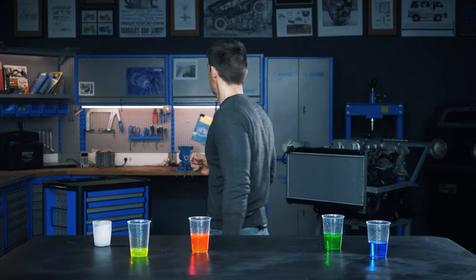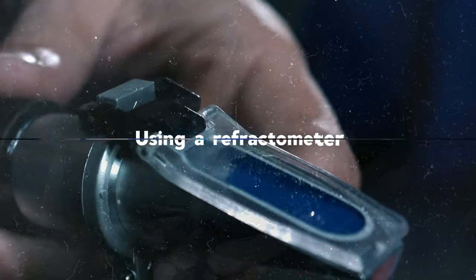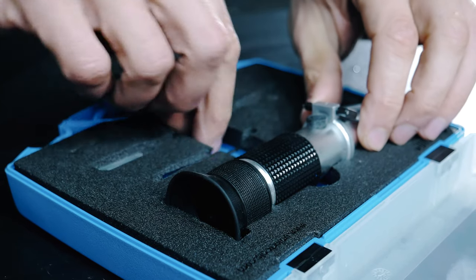Hold on, I'll get the refractometer. This is a refractometer. I love cool little sciencey type things like this.